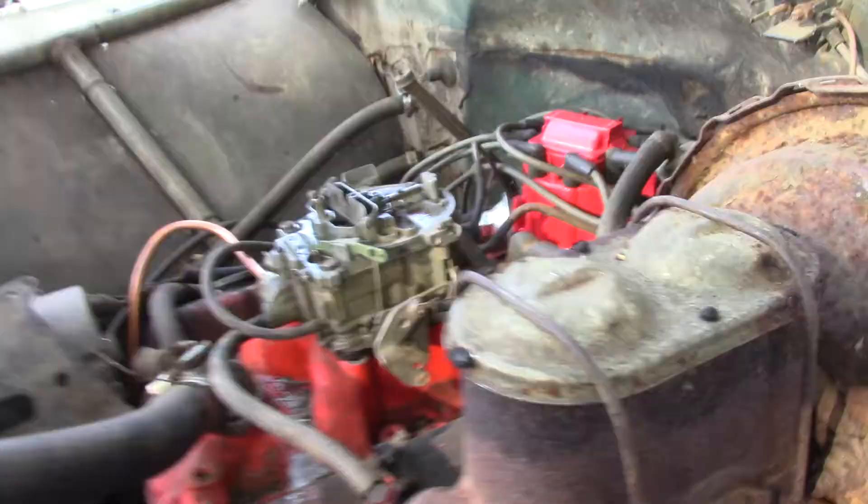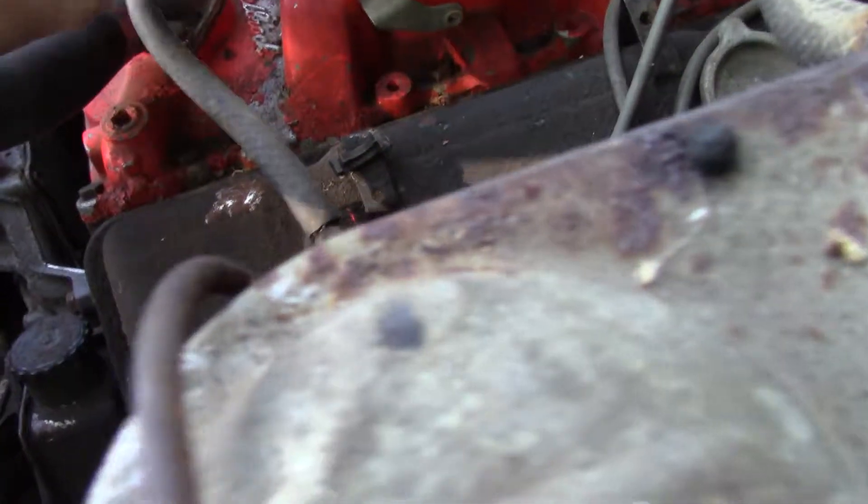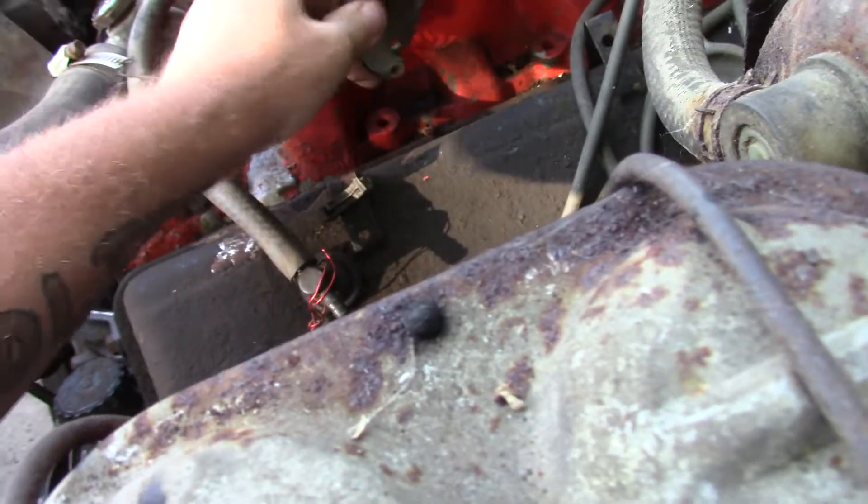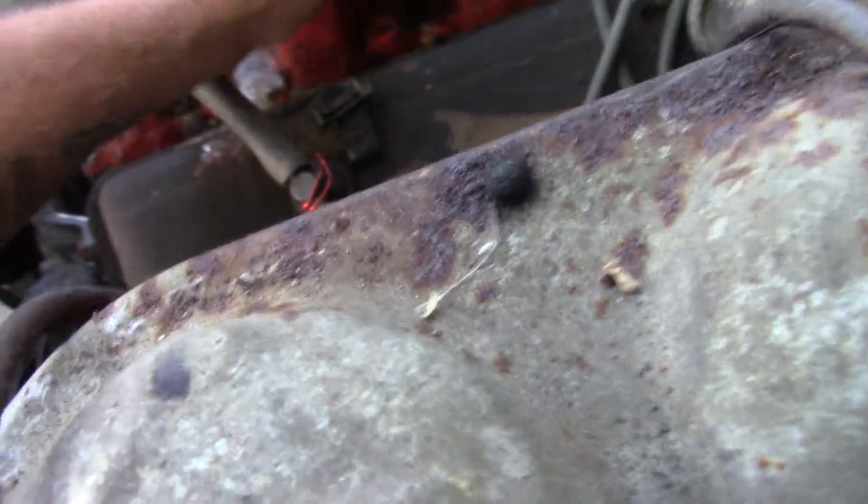Looks like we're gonna have some fire in the hole - return spring issue, that's what I get for rushing. I think it fired up. Hopefully it's getting gas in that tank - I don't have the sending unit hooked up yet so I don't even know if there's anything in it. It's next to nothing.